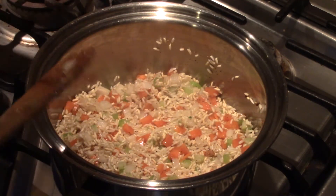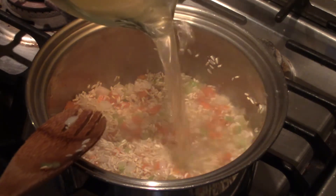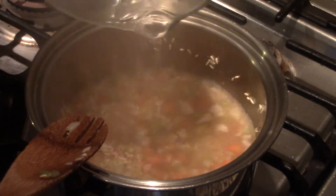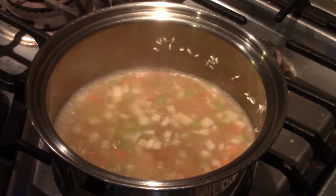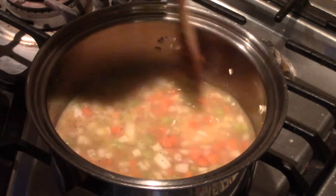That's looking great, so I'm going to pour in my chicken broth. I have two cups — one cup of rice, two cups of liquid. There we go.